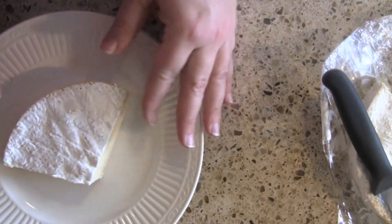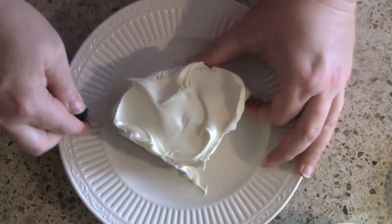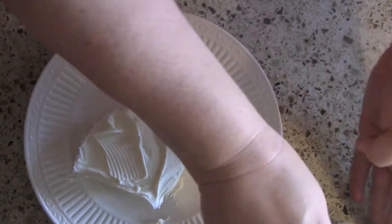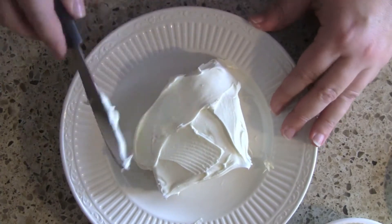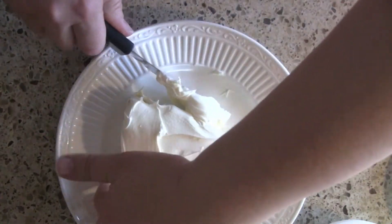We're simply going to cover this with mascarpone cheese — you can see how soft and creamy it is. Now another use for mascarpone cheese is cannolis. I love cannolis made with mascarpone cheese. It's so smooth and creamy and it's a real delight to use. So here we go.